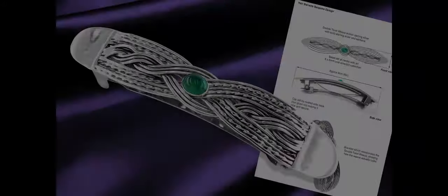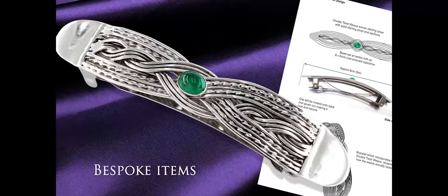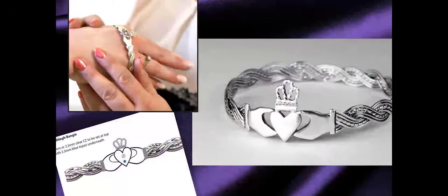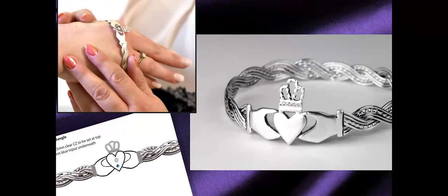Making bespoke items is really lovely because clients are asking you to interpret their ideas and create something that is really unique and that often has a real significance or meaning behind it.